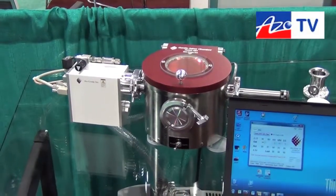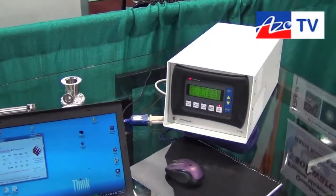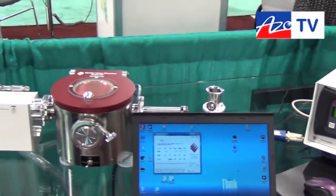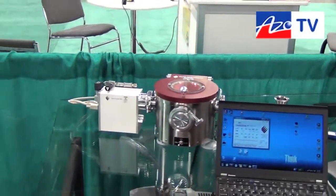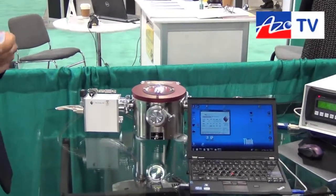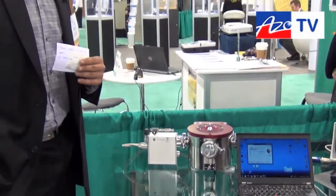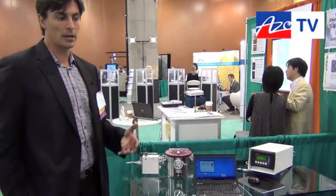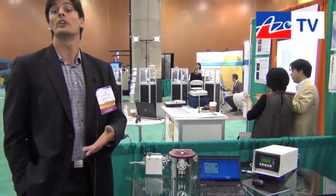The pumping range operates anywhere from 2 torr down to 0.5 mil torr. At higher pressures, the mean free path allows atomic particles to disperse farther to clean larger chambers — this works really well for CESEMs or your SEM. Decreasing the pumping pressure down to 5 mil torr increases the mean free path, allowing greater cleaning conformity and ensuring the atomic oxygen does not focus entirely on the stage, where grease could be oxidized.